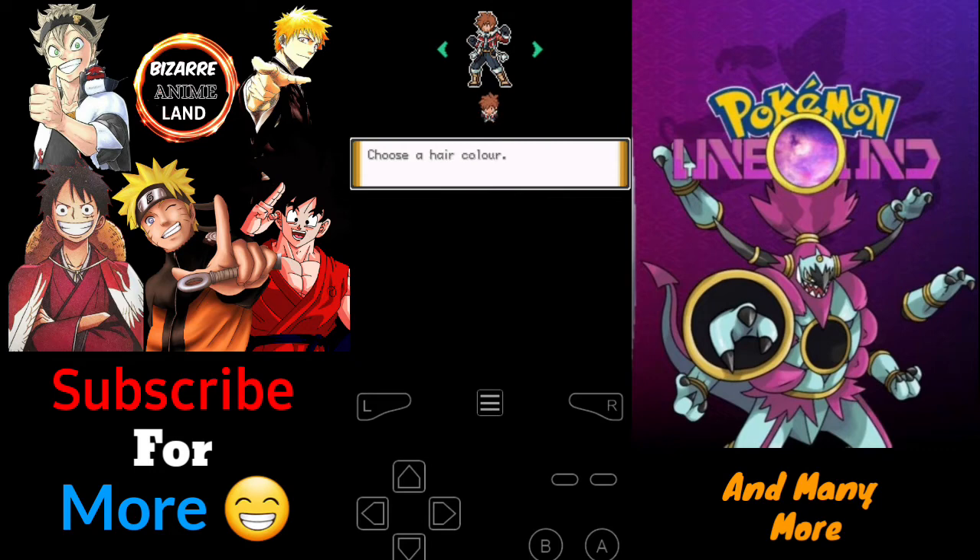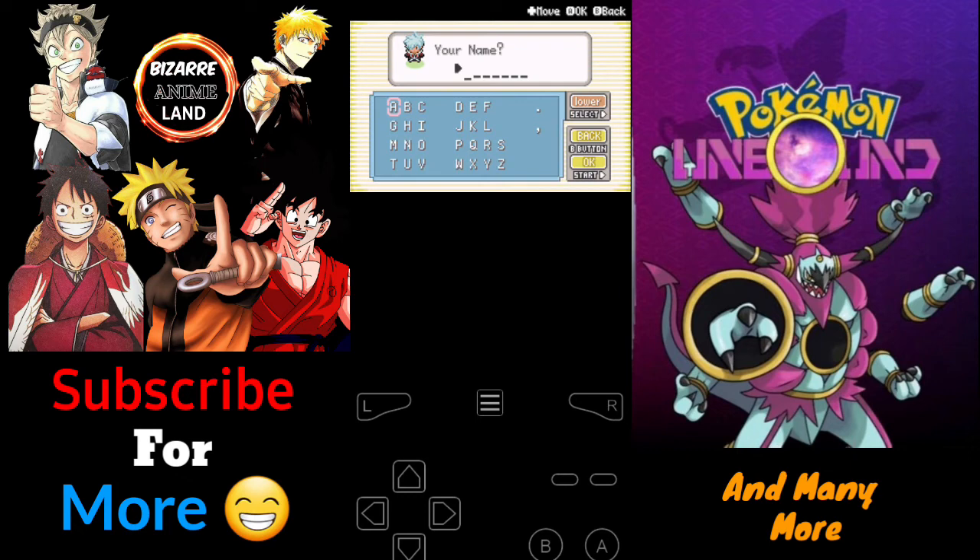If you're interested in the story, you can follow my streams — I live stream Pokemon and other games every day. That's the promotion for today. This is basically how you download Pokemon Unbound. If you have any problems, ask me in the comments. I'll also provide a pre-patched file in the description if you don't want to do the patching yourself. If you enjoyed this, like, share, and subscribe. Thanks, see you in the next one!